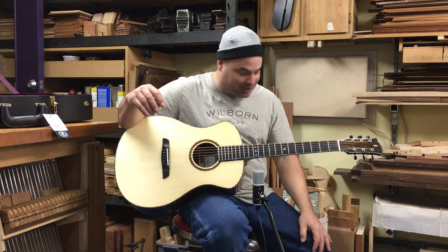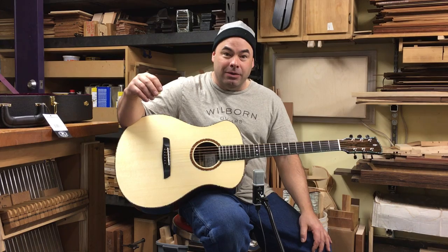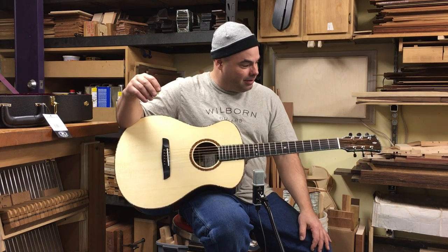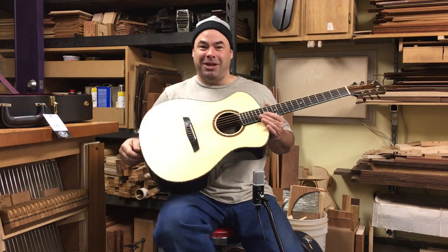John's coming to pick this up tomorrow, so there it is — the Zircote and Adirondack Red Spruce Ellie Bell. Thanks for watching. Got something else coming up soon, so stay tuned. Thanks.